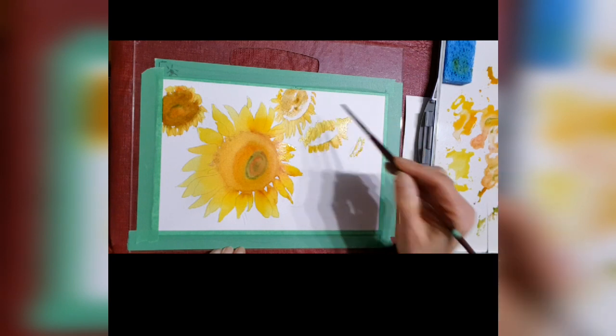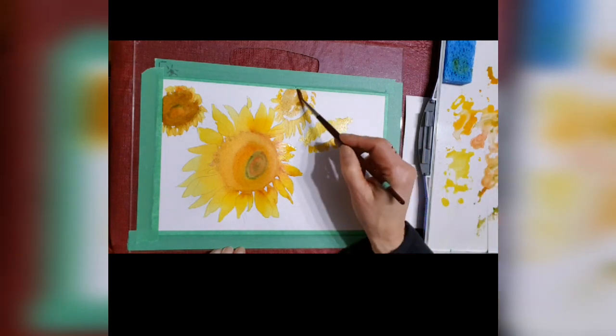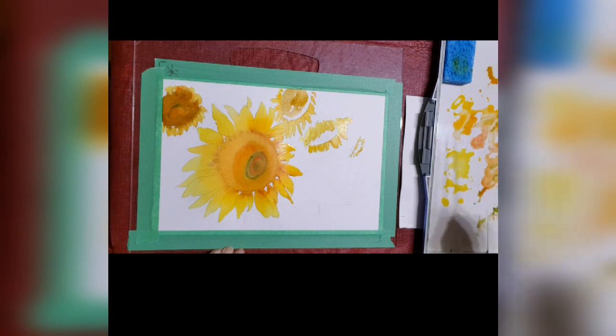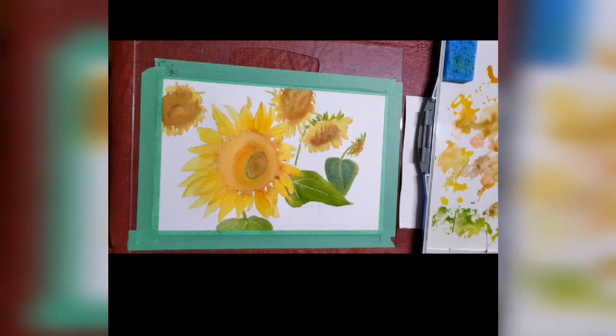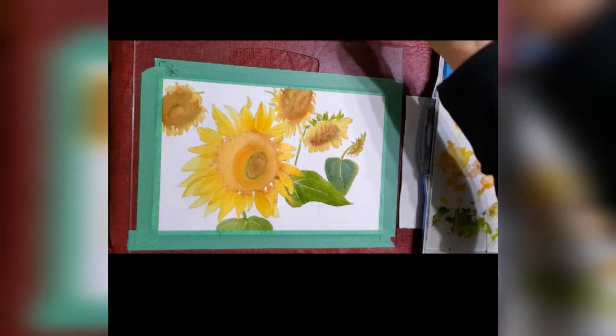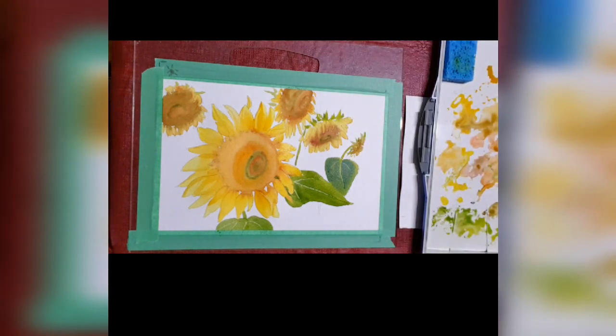I'm using a number four round brush right now, and I use the Escoda ones — I really like them. They're made in Spain and I quite like them. I'm putting the leaves on now and I'm going to let that part dry, and then I'm going to start the background.